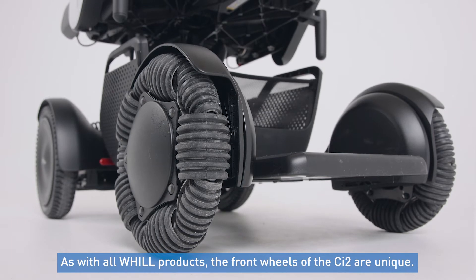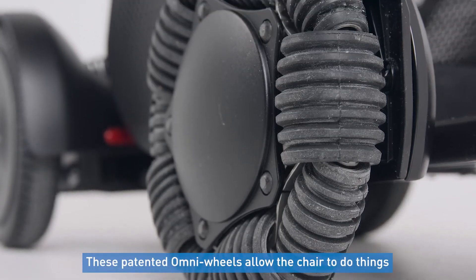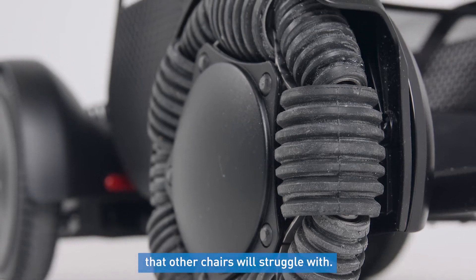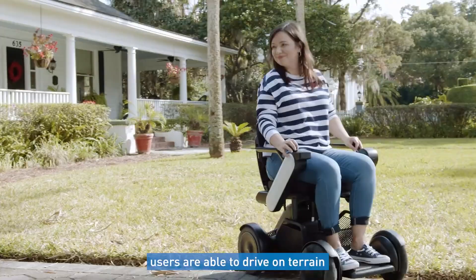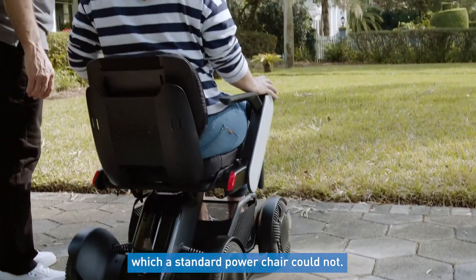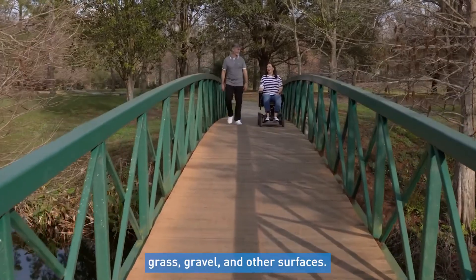As with all-wheeled products, the front two wheels of the CI2 are unique. These patented Omni wheels allow the chair to do things that other chairs will struggle with. Because of their larger size than traditional caster wheels, users are able to drive on terrain a standard power chair could not, like cracks in the road, uneven terrain, grass, gravel, and other surfaces.